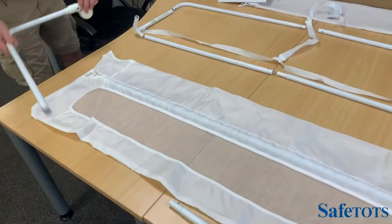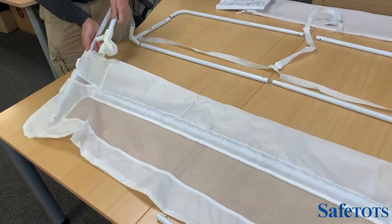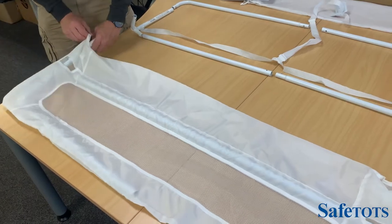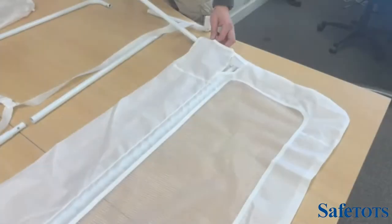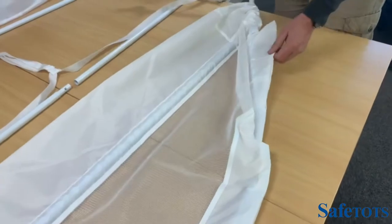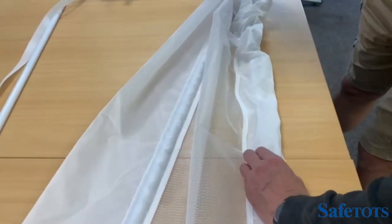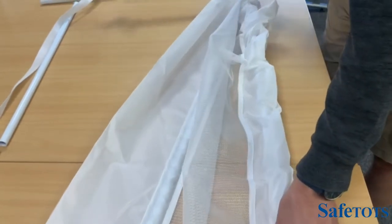Stage two involves feeding the side piece all the way through the mesh frame and all the way around to the middle. Just getting everything lined up and dropping everything back into position. Slot the pole through the mesh, following around, and what we're aiming to do is to line the two poles up, press the button, push into position, and hear the click.